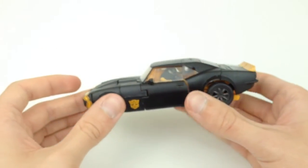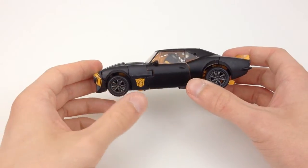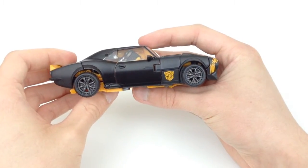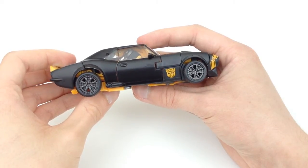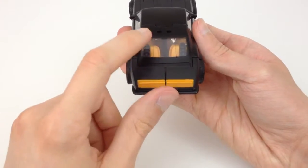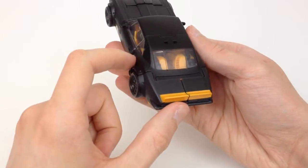It looks absolutely fantastic — this vehicle mode has a very nice matte black design. You have Autobot logos on the left and right, and we also have gunmetal painted alloys which look awesome. They've got loads of little rivet details and all the little nuts. Clear windows too — always a fan of those on cars, and they've even included the rear window, which normally gets painted over.